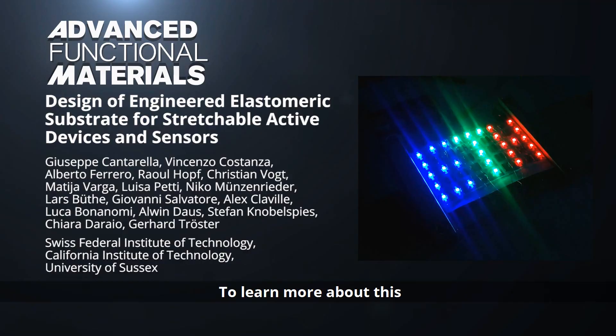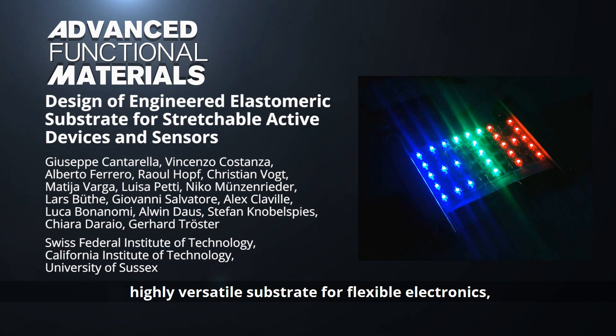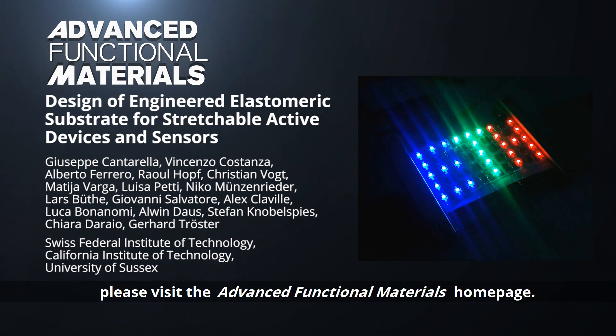To learn more about this highly versatile substrate for flexible electronics, please visit the Advanced Functional Materials homepage.